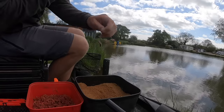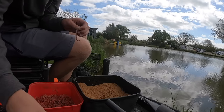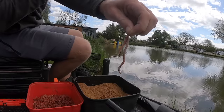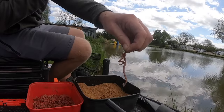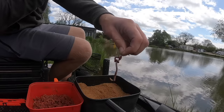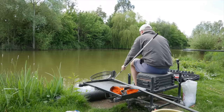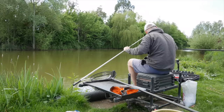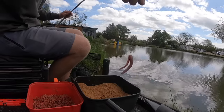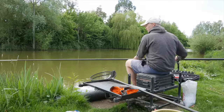We're fishing double worm. Breaking the head off, hooking one through the broken end and out through the side, then hooking his mate so he sits next to him — those worms are wriggling like mad. What I've found, unless I'm fishing for perch, is that I get more bites on a bait that's a bit more static. So by slapping it on the water it stuns the worms, and that just seems to get me more bites, especially when carp fishing in the edge. We've had a couple of fish on worms already.